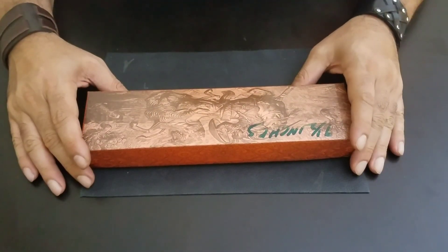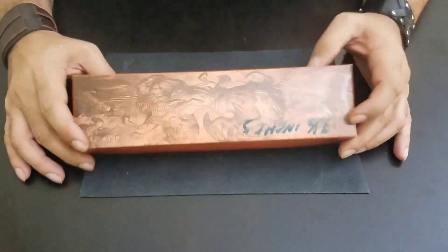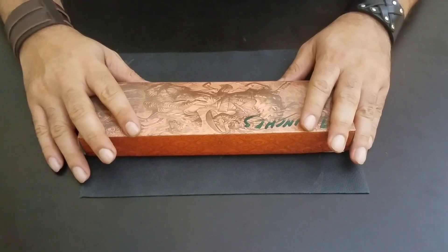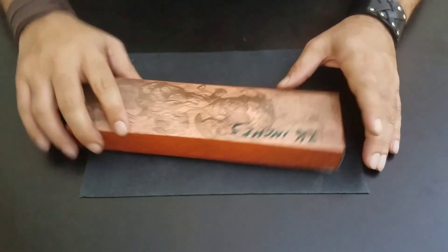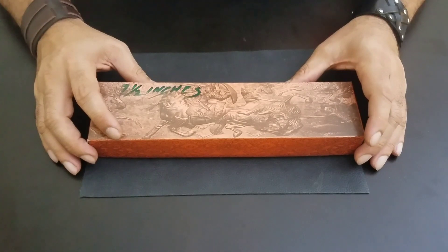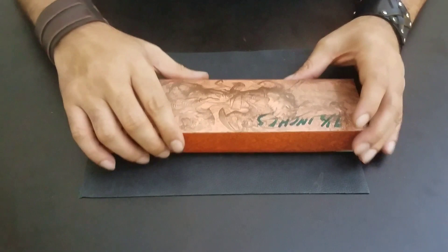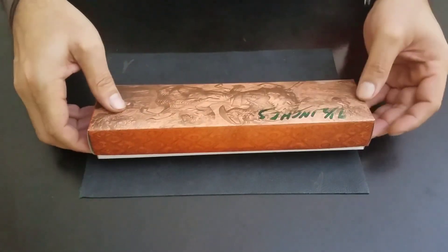Hello everyone, I'm here with a small knife compared to what I've shown you previously. This is again made in Pakistan — a small skinning or hunting knife, it's not really a big knife. Let's just unbox it quickly and I'll show you what the knife is all about.